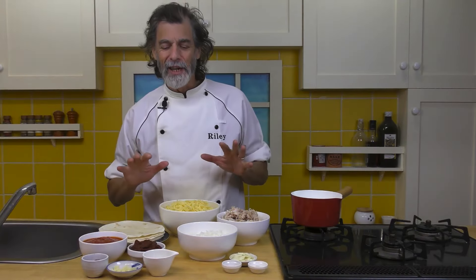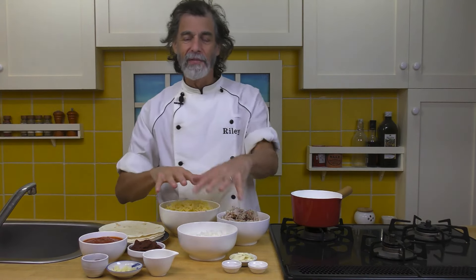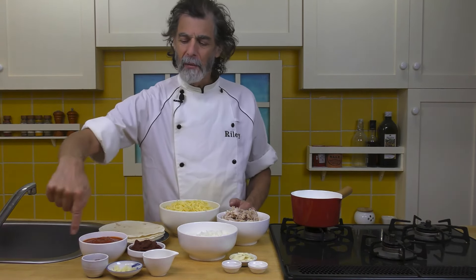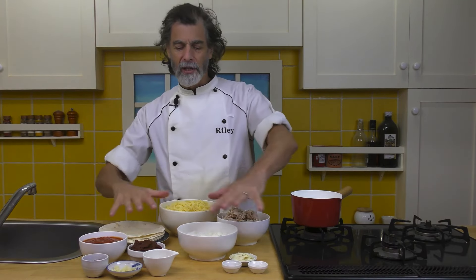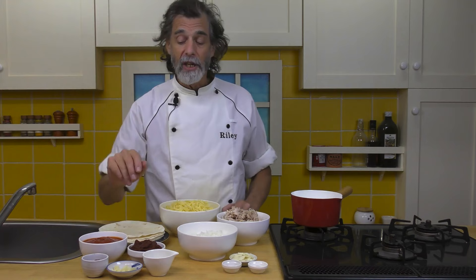For our ingredients, we've got two different sets of ingredients here. Up front here we have the ingredients for the enchilada sauce we're going to make, and then here is for making the burritos themselves. So first let's go over the enchilada sauce ingredients.